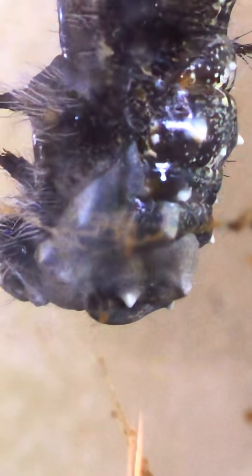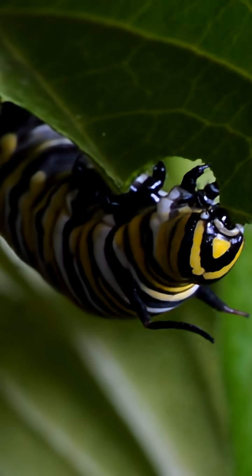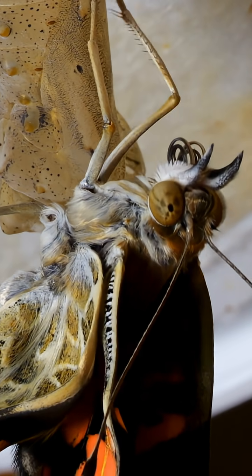Once all the skin has split away, the chrysalis will hang there for more than a week, with most of its organs turning into goo inside there and emerging as something else entirely. The stubby legs emulsify and the soup produces instead long jointed legs.